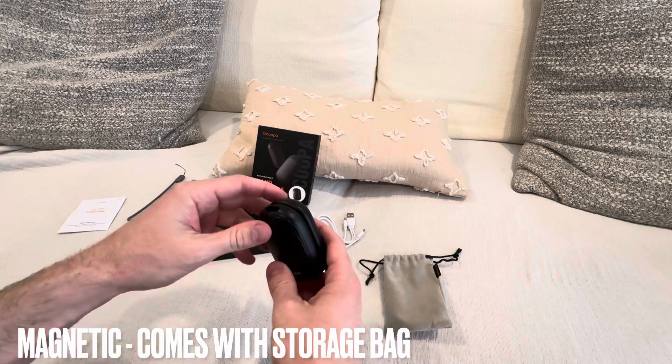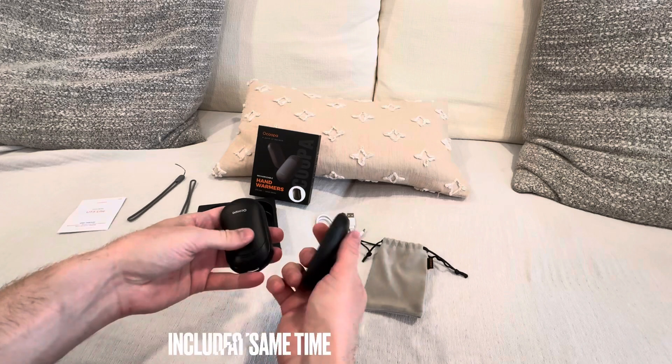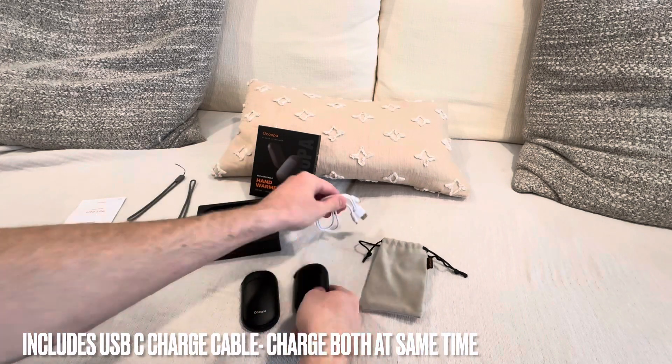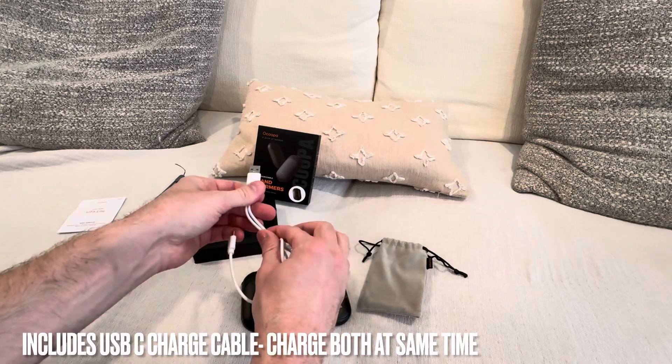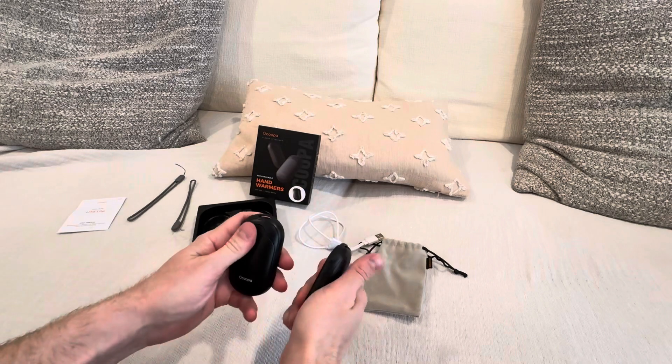They're magnetic, so they stick together like that. You can throw them in the bag that it comes with. To recharge them, they have a USB-C port, and it comes with a USB-C charger with two ends so you can charge both of them at the same time.